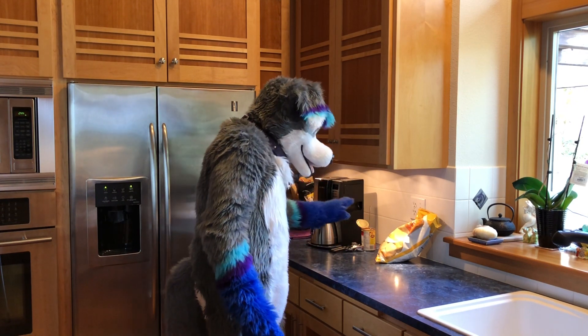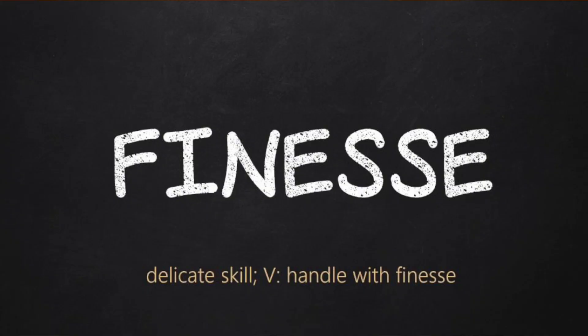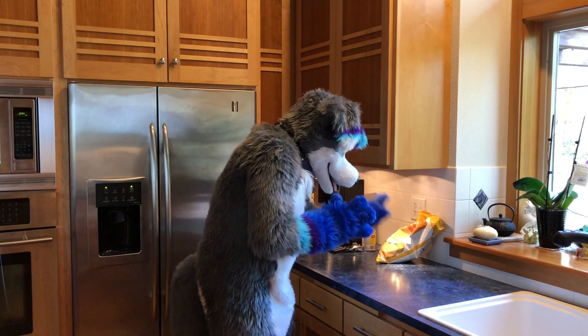That's opening a bag. It's less complicated than a can, but sometimes you need a little bit of finesse — that's a big word — finesse. So that was a bag.